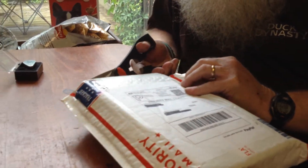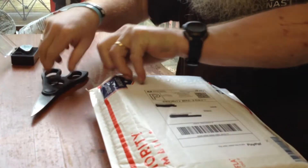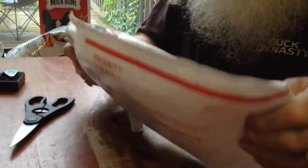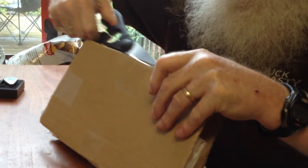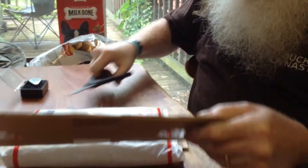Get right in here. Looks like we've got a bag and a bag and a bag here and a box. Talk about packaging. What do you want to do?